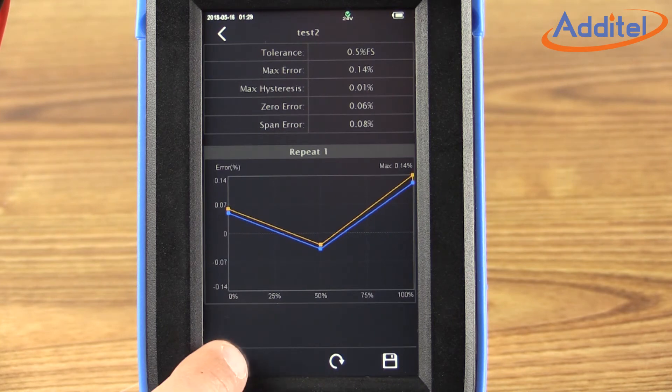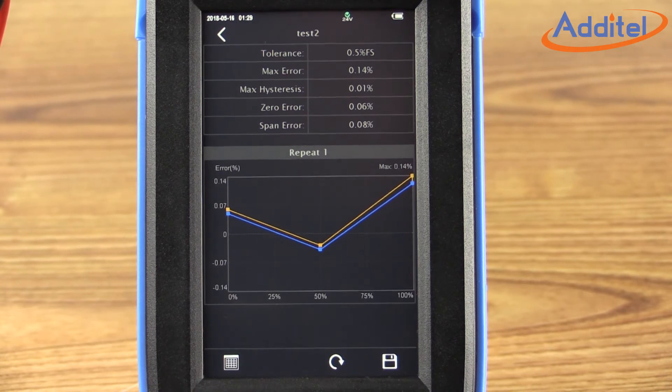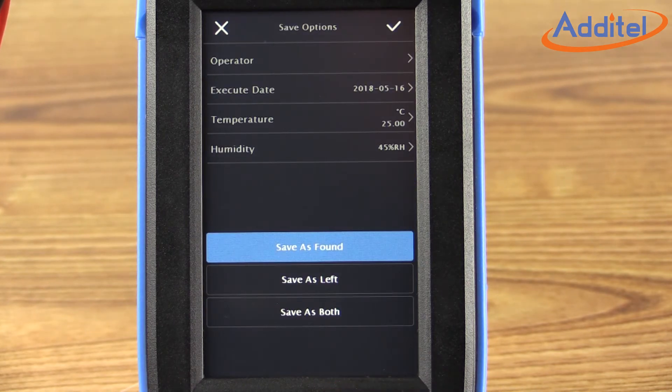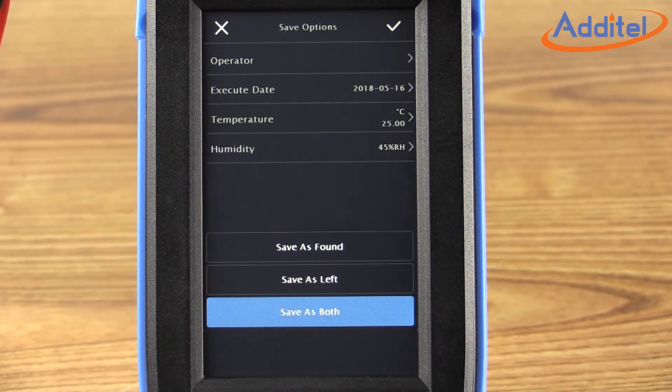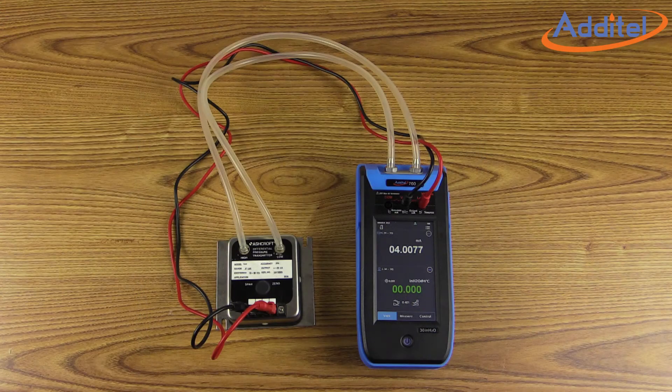During and after the test, the user can choose to see a table view or graphical view of the data by toggling the icon in the lower left corner of the screen. This is a great feature to help you understand what's going on with the test while in process. Once you've reviewed the data, click the save icon at the bottom right of the screen. Assign an operator, date, and environmental conditions if you'd like. Then decide if you'd like to save the data as as-found, as-left, or both. In this case, we'll choose both. Click the checkmark icon in the upper right corner to return to the task window. Once the calibration is complete, the user can easily download the test data.